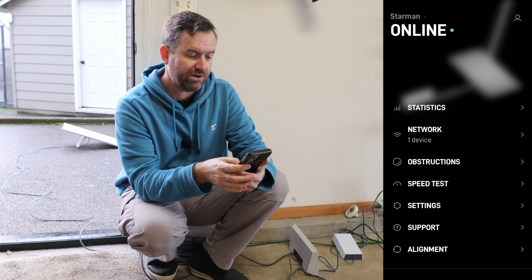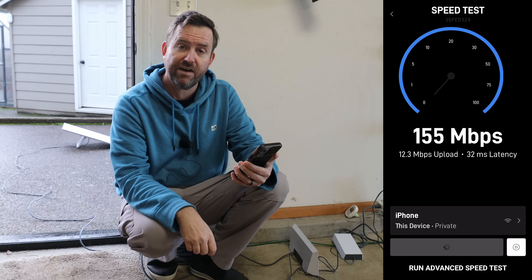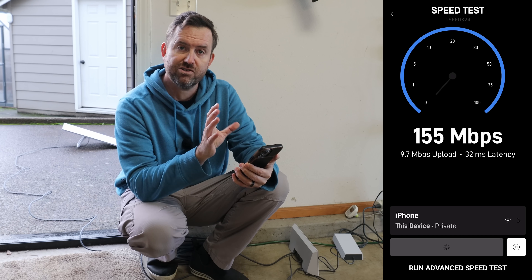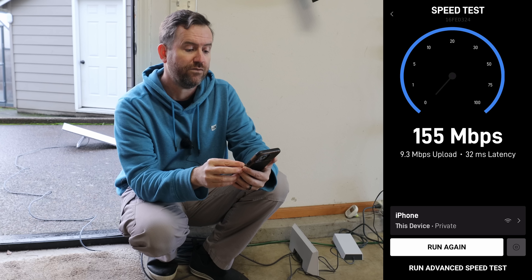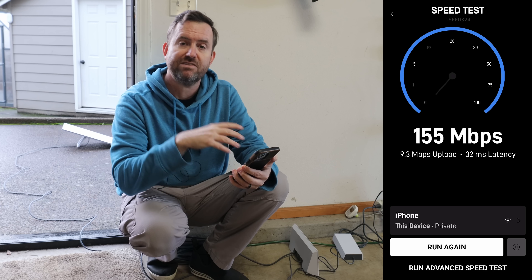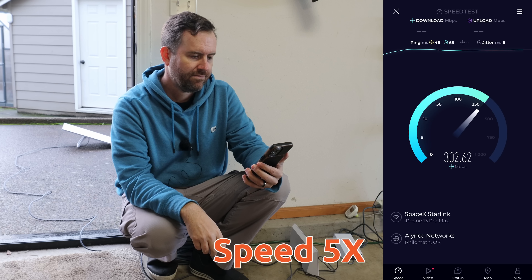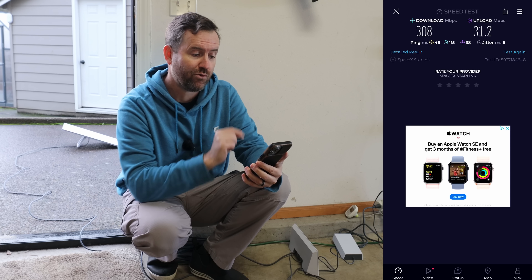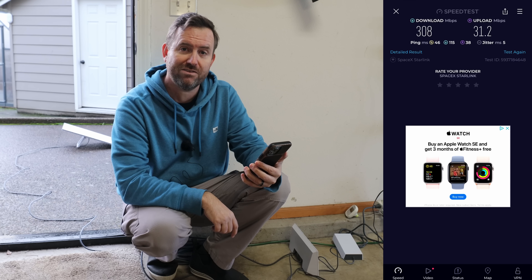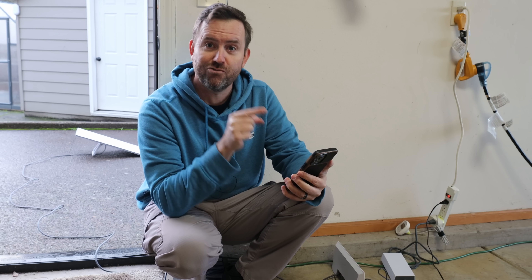Let's go ahead and run a speed test and see how we do. The Starlink speed test gave us 155 megabits down and 9.3 megabits up — that's really good. Let's do another speed test using speedtest.net. Speedtest.net got a really nice result of 308 megabits down by 31.2 up. If you're in the middle of nowhere and Starlink is your only option for internet, those are really, really good speeds.